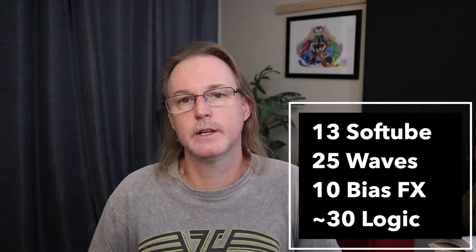Hey, what's up everybody? Jason here. Welcome back to the channel and thank you so much for watching. That intro clip was me just punching into an existing project with 35 tracks, 75 active plugins, and I'm using Waves, Softube, and Logic stock plugins for this particular project.